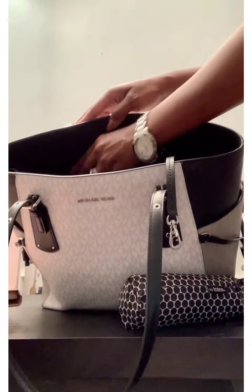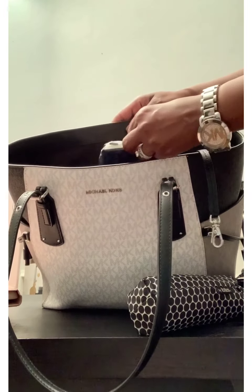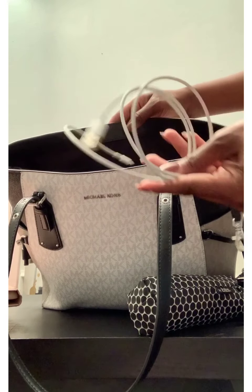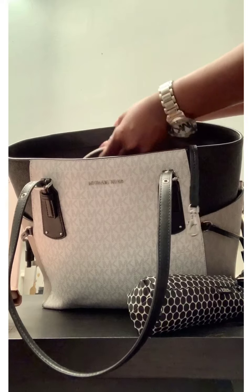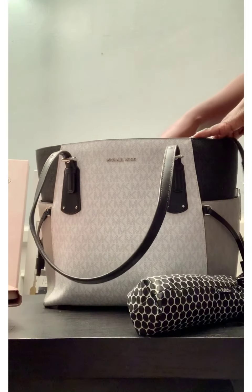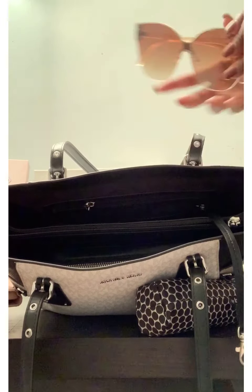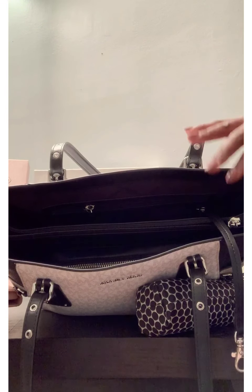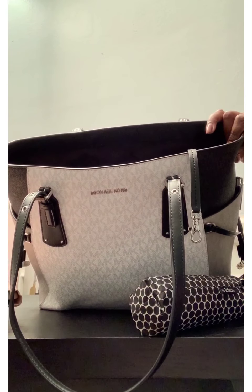In that deeper part back here, I do have some Kleenex and charger cords that I keep in here for my phone and my iPad — I've got two of them. And then in this last part back here I've got my glasses. I know it's very unsafe to keep them in there, but they're usually in the sunglass holder in my car.